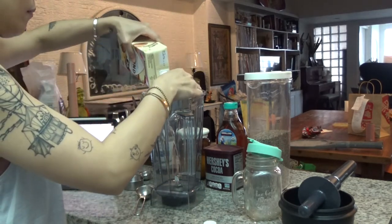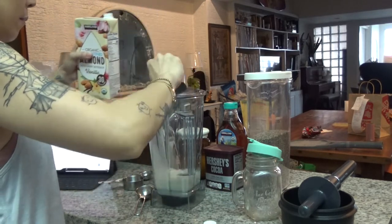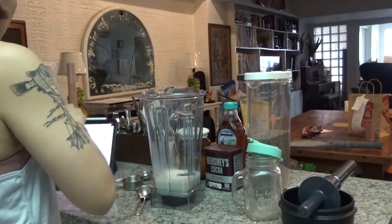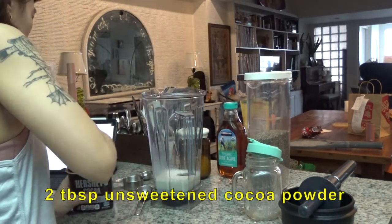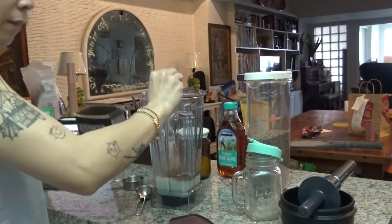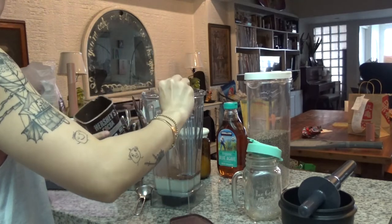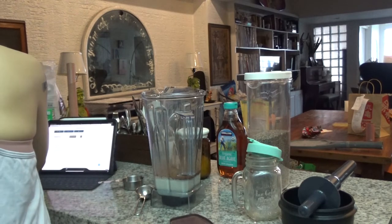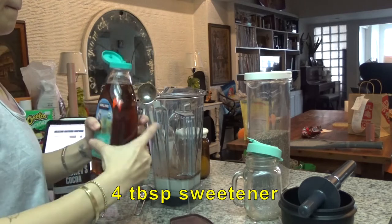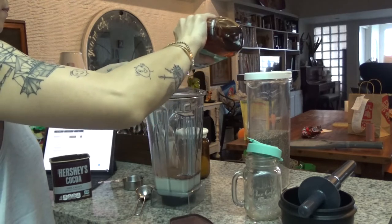Super yummy, super easy, and super fast. You'll need milk — any kind of milk. I used almond milk. Cocoa powder, unsweetened. Any sweetener of your choice: agave, maple, simple syrup — doesn't matter. It looks like it's empty; it's just expired. A pinch of salt and one-fourth cup chia seeds. So you just add them all together. Actually, don't put it in a blender — just put it in a glass. Because when I used a blender, I realized it's really hard with chia seeds because it sticks to everything.